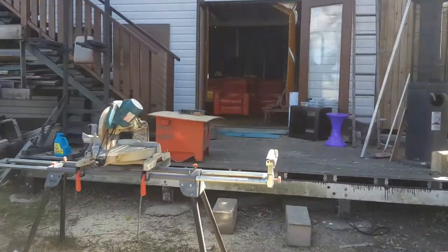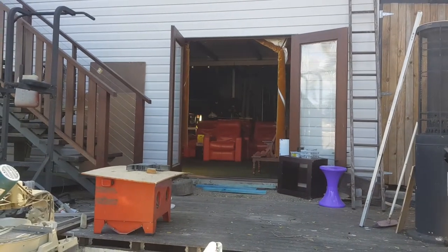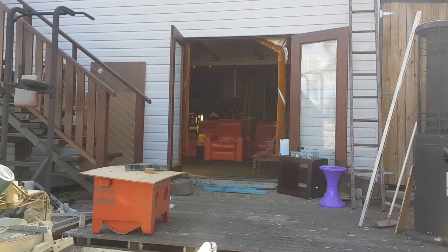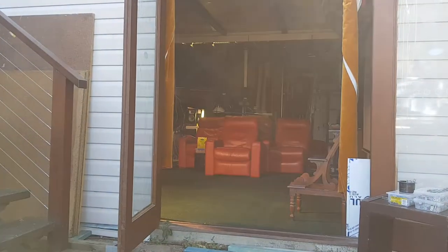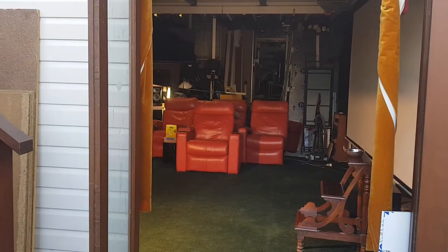G'day fellas, how are you going? Siski here. I thought I might make a very quick update video. I haven't done an update video of my cinema since I started building it earlier this year, and it's starting to take shape. I'm about to put the flooring on the riser, and I'd like to get a bit of footage of it before I put the flooring down because it looks more impressive without the flooring on, with all the framework showing.